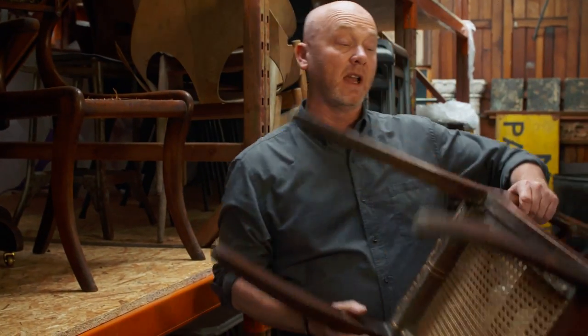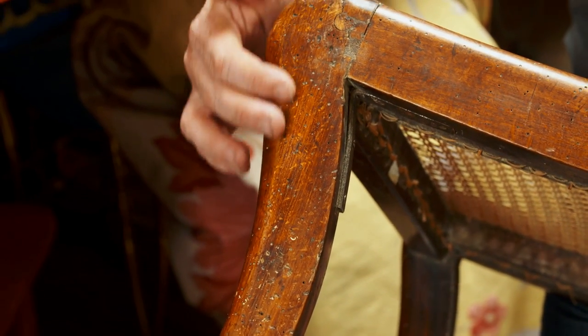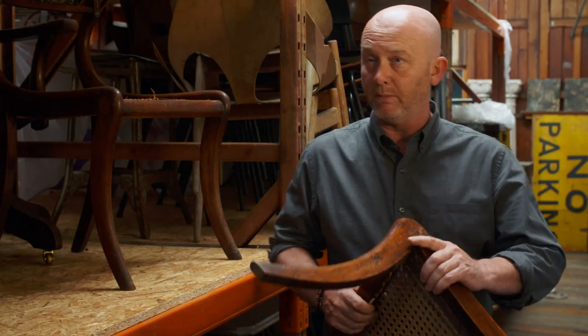What we have here are a pair of sabre-legged hall chairs and they are riddled with woodworm. Now people are scared to death of woodworm and you really shouldn't be, because the first thing you can check is have a look at the holes.